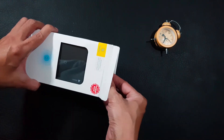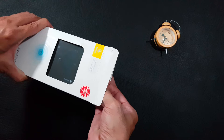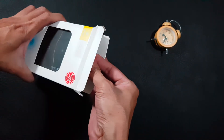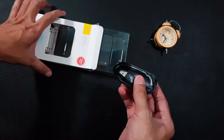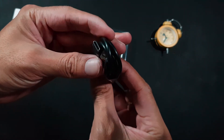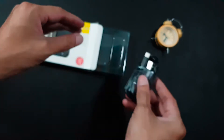Ngay bây giờ chúng ta sẽ cùng mở hộp ra để xem bên trong nó có những gì. Hộp hơi khó mở một chút, làm khá là chặt. Bây giờ chúng ta lấy ra cái cáp USB-C đi kèm cho các bạn. Cáp nhìn rất là chất, rất là đẹp.